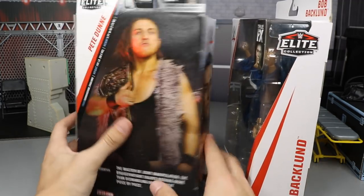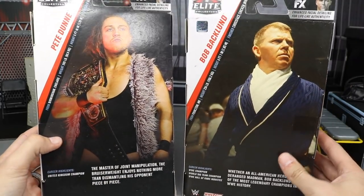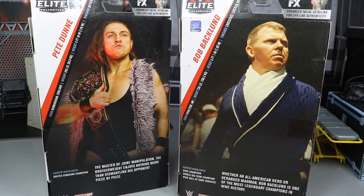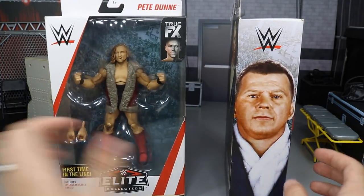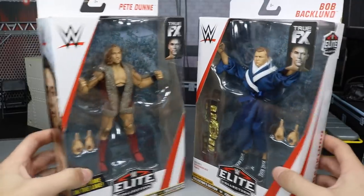Bob Backland can only be found at Walmart, and Pete Dunn can only be found at Target. That is the new retail exclusive format going forward for each set, which makes them absolutely epic. On the back of both figures, it doesn't show the elite lines — no Elite 64 on Pete Dunn's back, and no Elite 63 on Bob Backland's back.